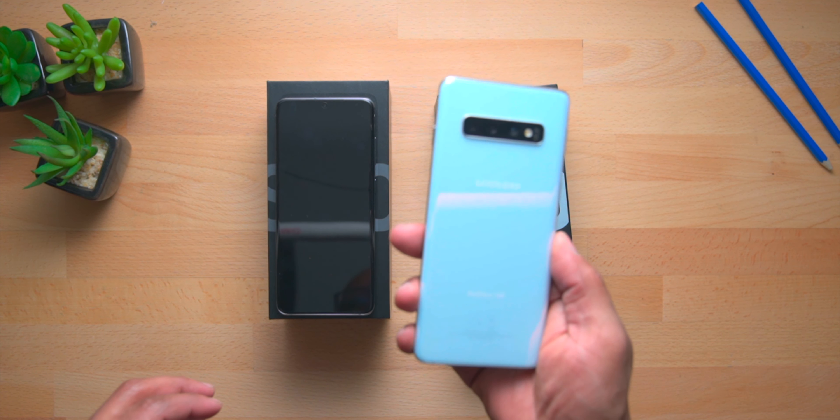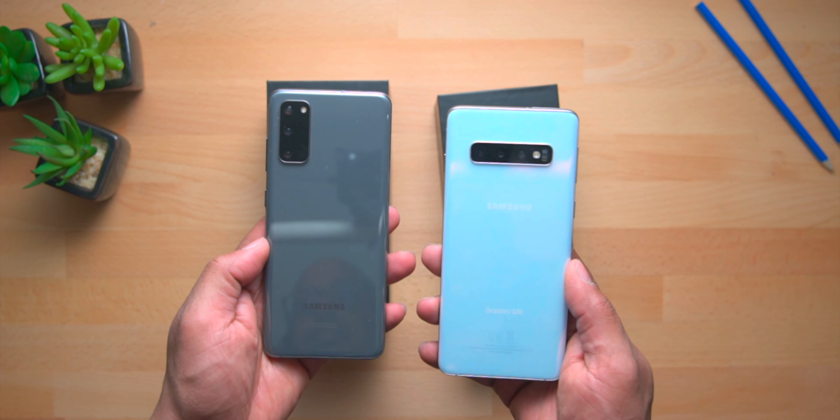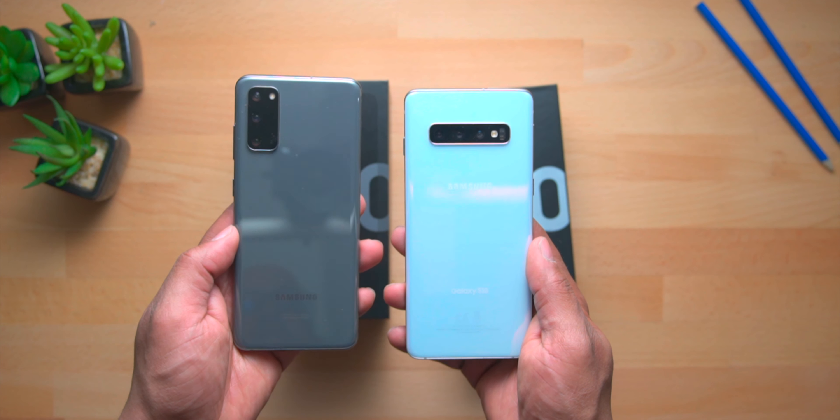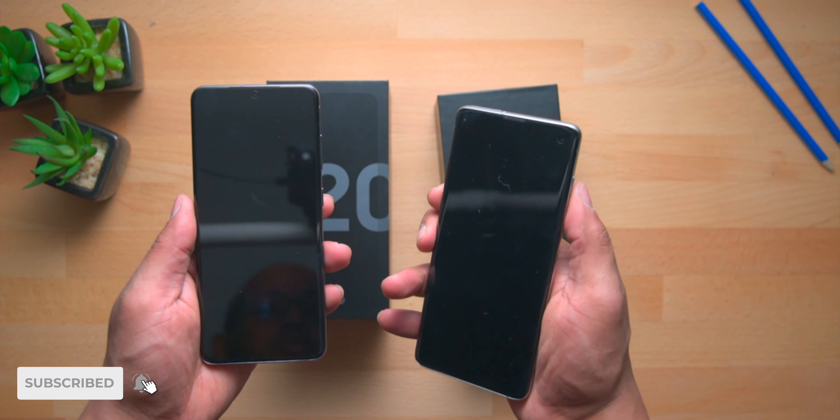We have the Galaxy S10 from last year and we are going to be comparing it to the Galaxy S20 from this year in terms of charging speed. As you can see, both of these phones are completely dead, so I'm going to be plugging them into the actual chargers that came with these phones in their boxes. Let's quickly show you the differences in the charging bricks.